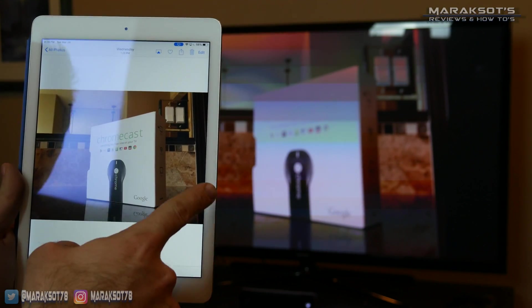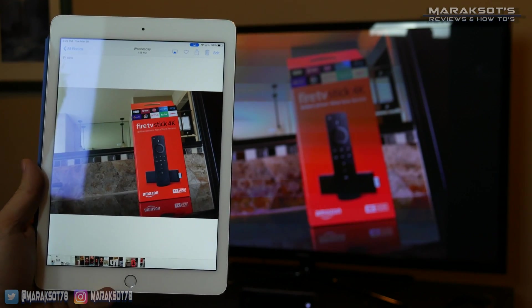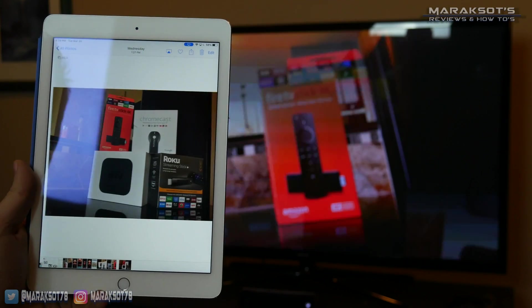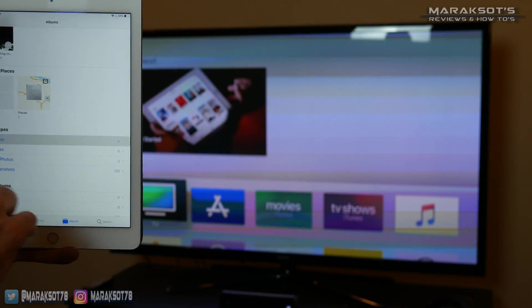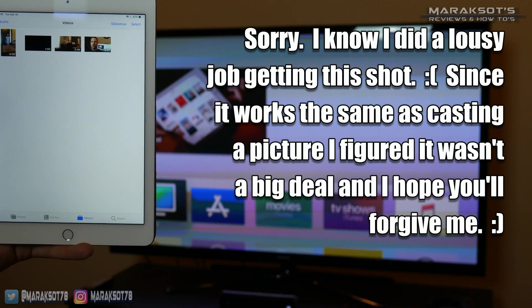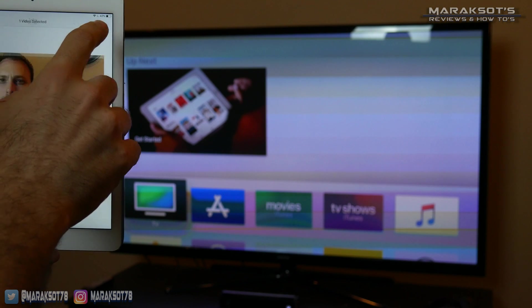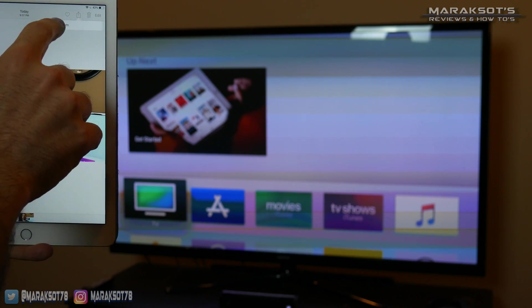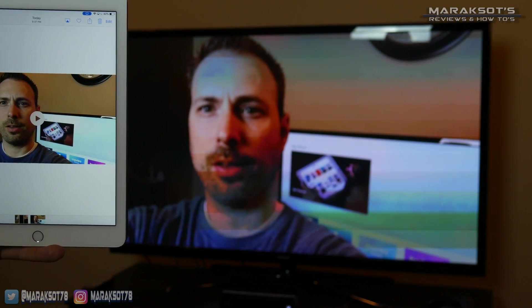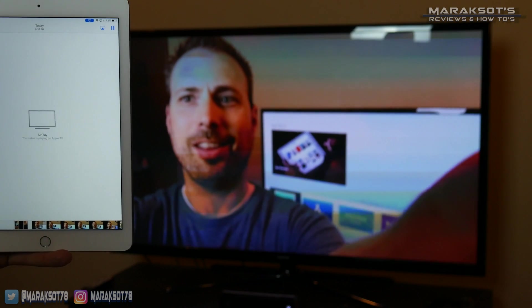All we've got to do is swipe on our iPad to navigate through the pictures and share them with our friends and family. Casting a video from our iOS device to the Apple TV is just as simple. Just select the video you want to cast, click your AirPlay icon at the top of the screen, tell it you want to play on your Apple TV, hit play, and it will begin playing on your TV.